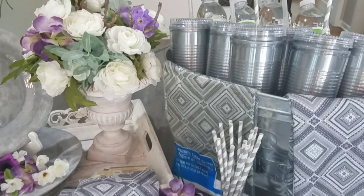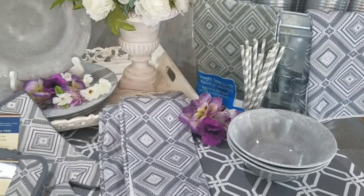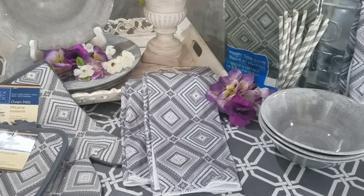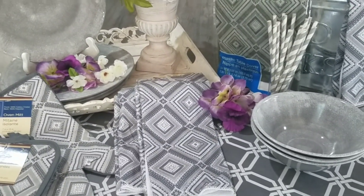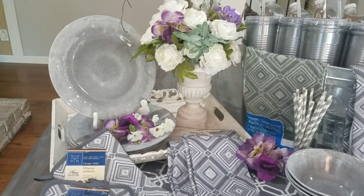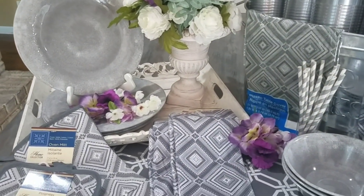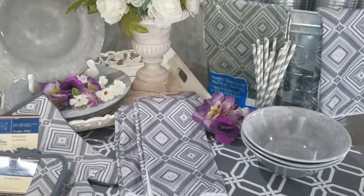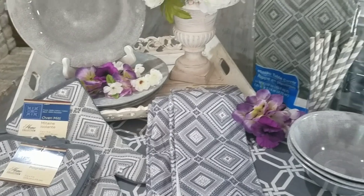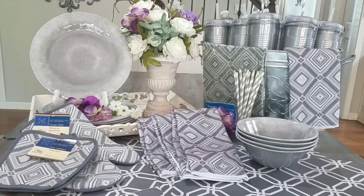Let me know, guys — have you seen these dishes before at Dollar Tree, or am I just late to the game? I have to admit I don't go to Dollar Tree on a regular basis, but I go in enough that I thought I would have seen these. If you've seen them before, just leave me a comment and let me know if they've been out a while or if they're new.